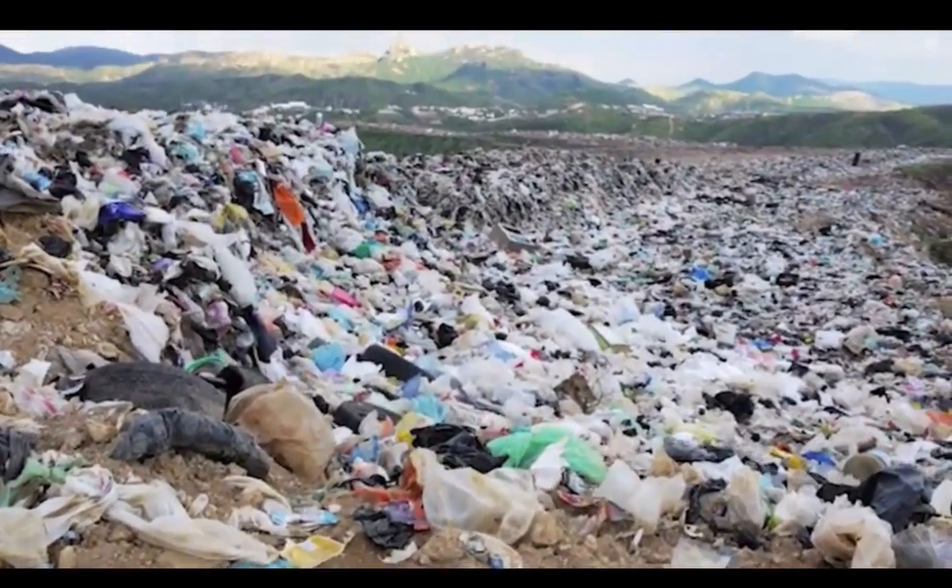Two billion blades go into landfills every year, so our goal was to create something that was much sharper than steel, but more importantly, lasted much, much longer.